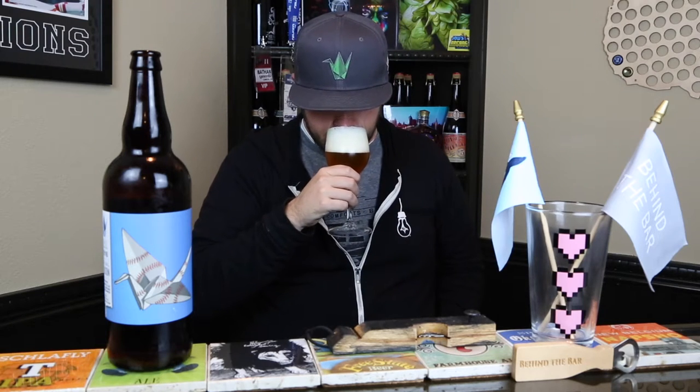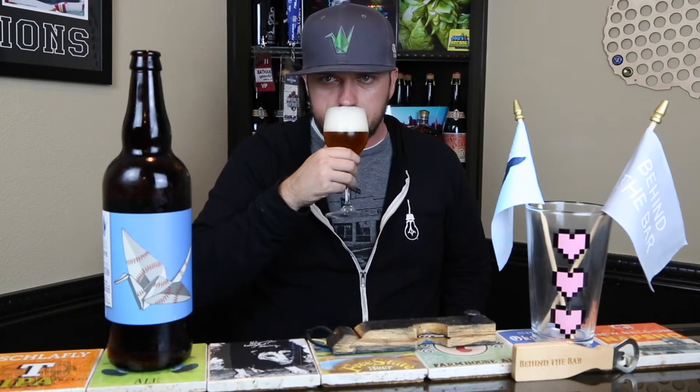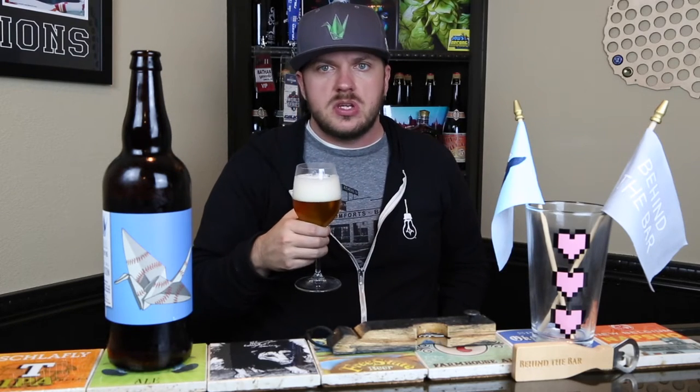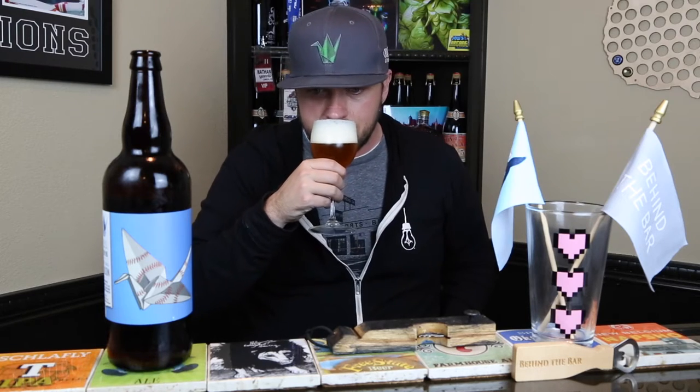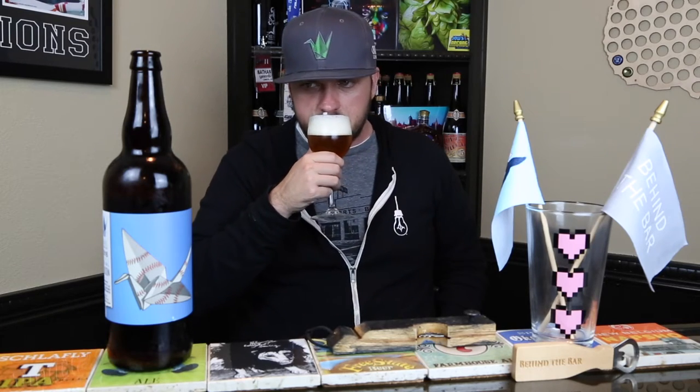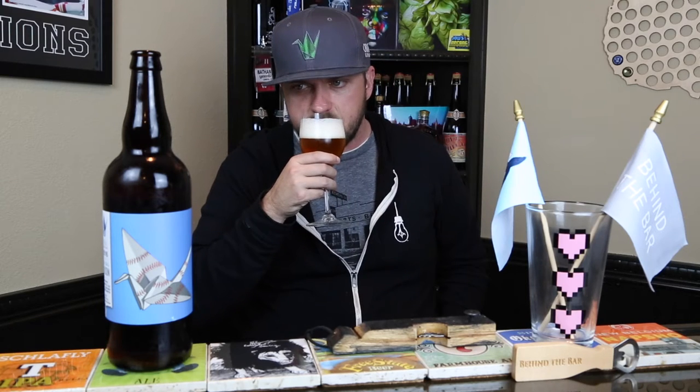It looks great in the glass. Let's see what it smells like. Yeah, big, big Saison nose — just kind of spicy, earthy, floral, like hay, wet blanket — all those typical Saison farmhouse notes. But then you get a little bit of that funk from the Brett and the Brettanomyces, that nice horse blanket, wet hay barn kind of smell. Just funk. But big nose on it for a 5.2% session Saison — it's got a great big nose on it. Smells fantastic.